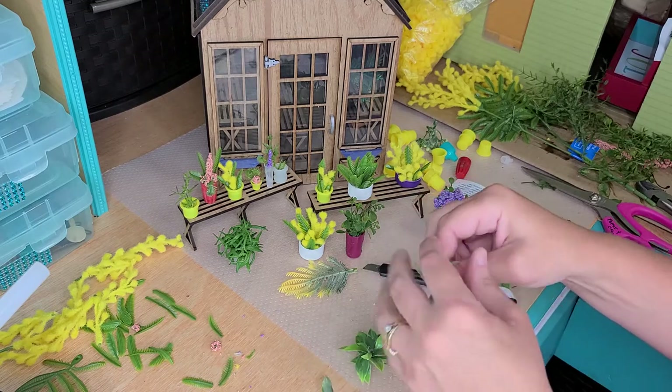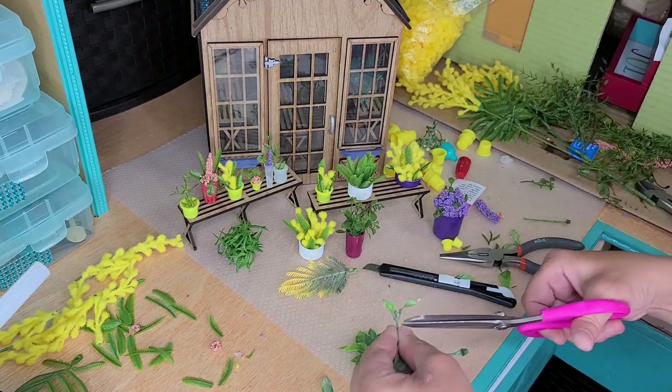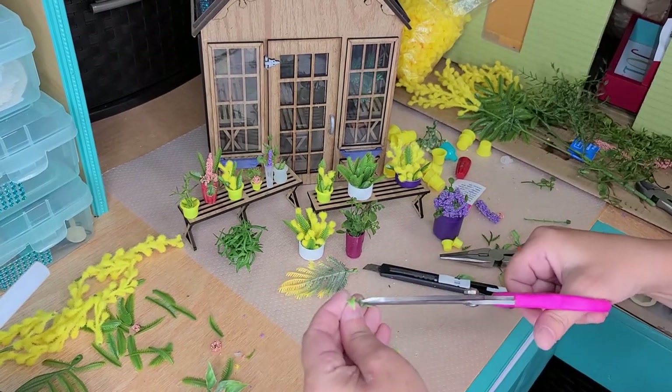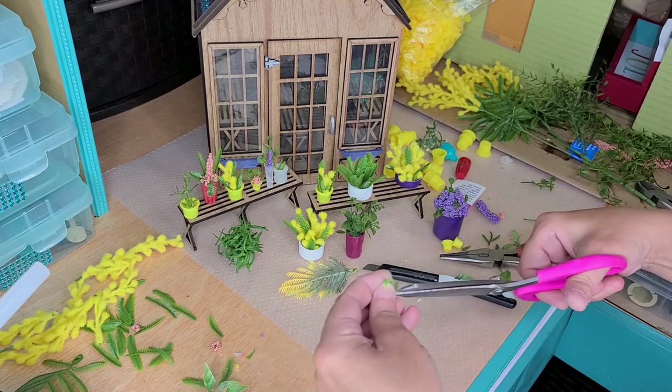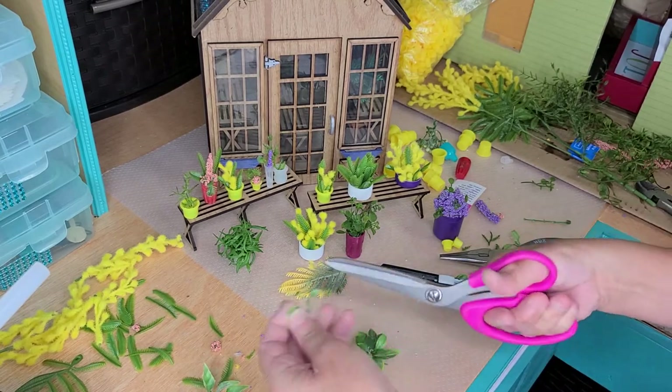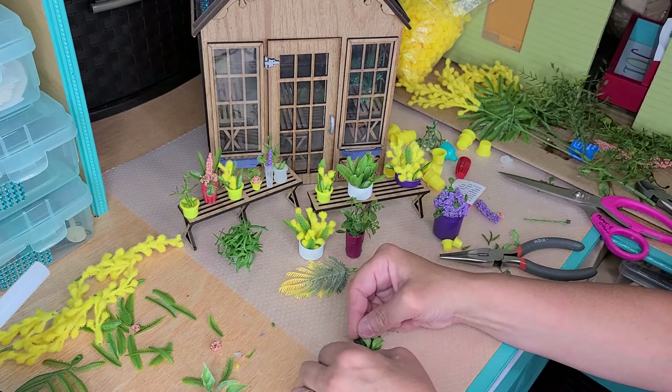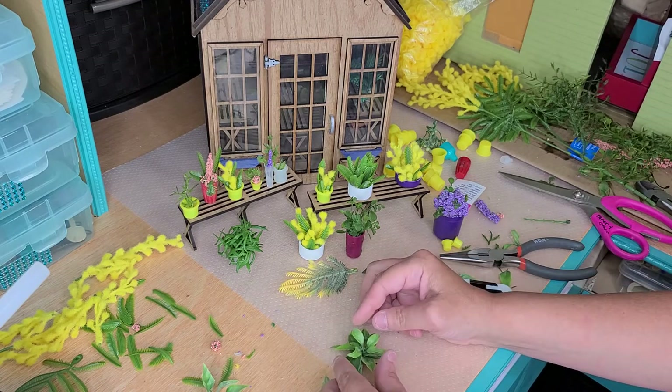I'm going to do the same thing with this one. And because there's still glue there, I'm going to use the glue that's already on that one — and I'm crisscrossing them.